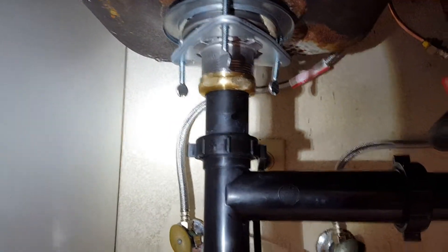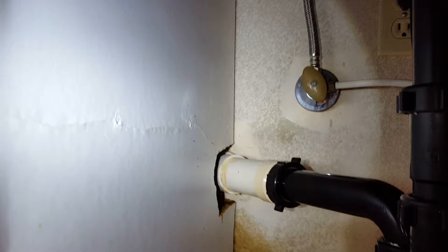We went ahead and got the dishwasher tied back in up there — it goes up to the air gap and then the disposal. We've got a brand new telescoping kit here going up to a new tailpiece and down to a new p-trap, connected to the existing piping.